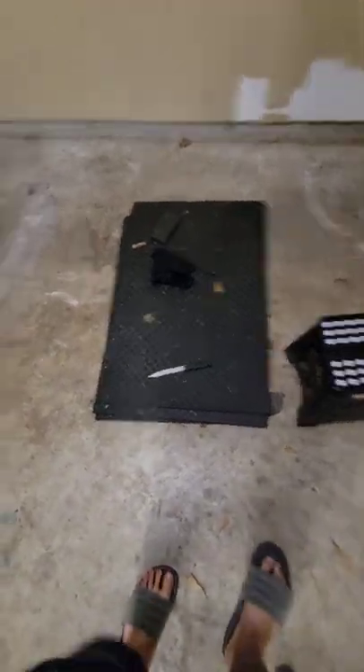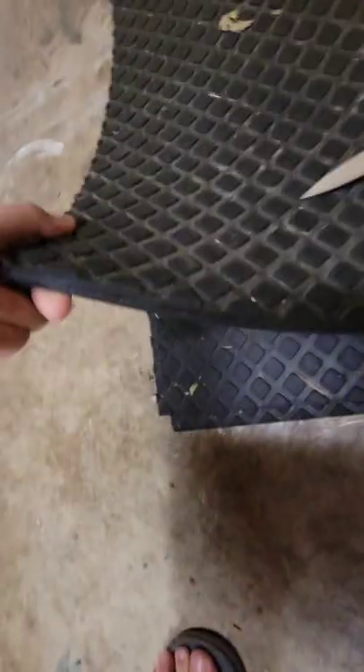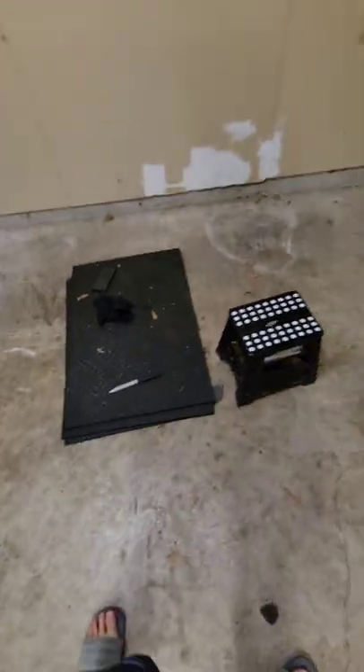These are the mats I was talking about that I could use for the top of the atlas stone platform. They're pretty thick — I want to say probably an inch, maybe two. I'm not great with measurements, but let's zoom out all the way.